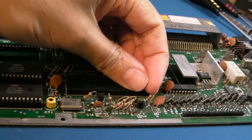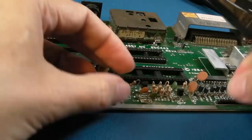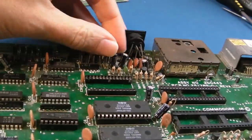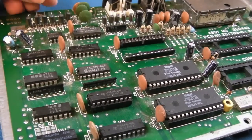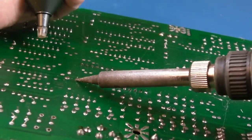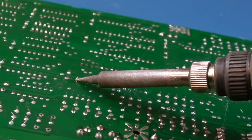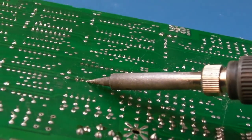I've got the wrist strap on. I'm not using the desoldering station — I just want to use the desoldering pump. The reason being, every time I use the desoldering station it blocks up and gets dirty. So I prefer to keep it for places where I absolutely need it.